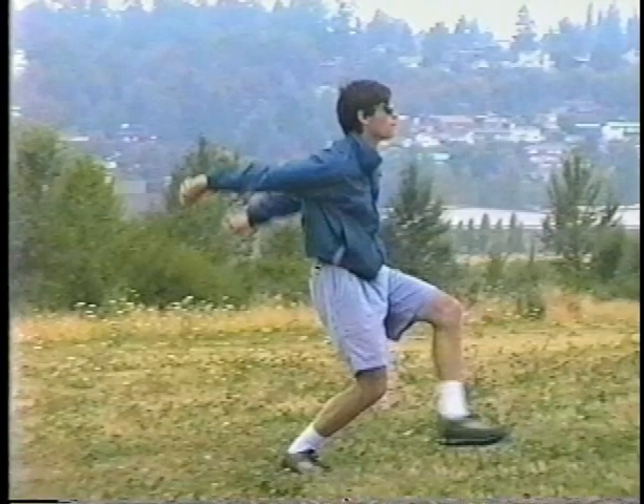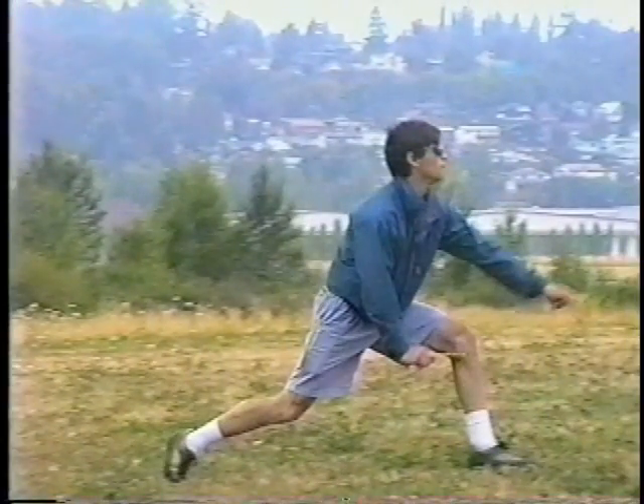Now Mark needs all the slack he can get to get flat for a 540, so you can see that he really gets his hands and arms back. The flare requires a real lunge forward. Here at the end of that lunge you can see one hand back and ready for the tug. Just letting the line go tight won't be enough for the 540.